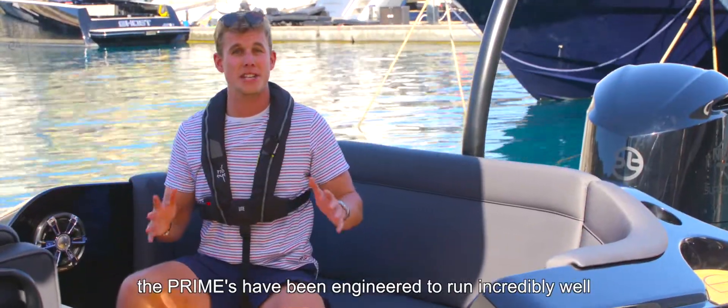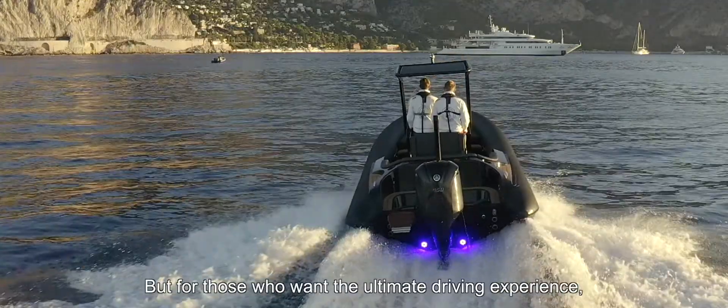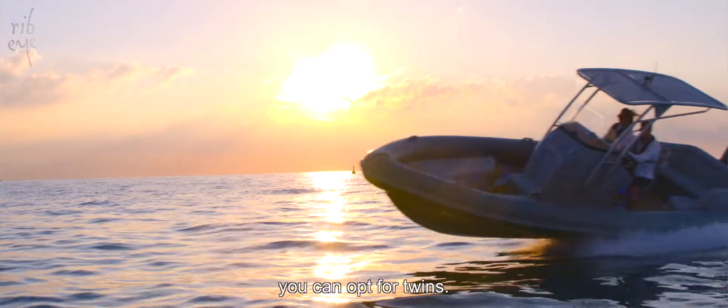The Primes have been engineered to run incredibly well with a single outboard from 300hp, but for those who want the ultimate driving experience, you can opt for twins.